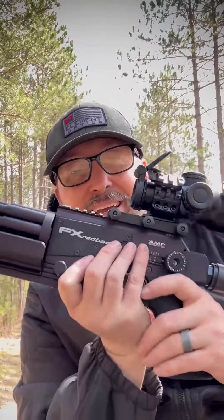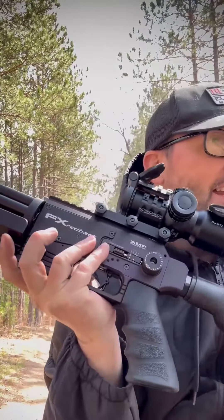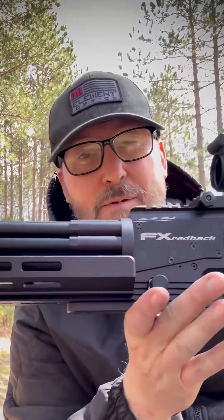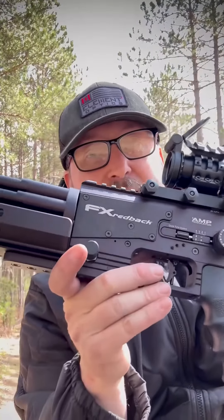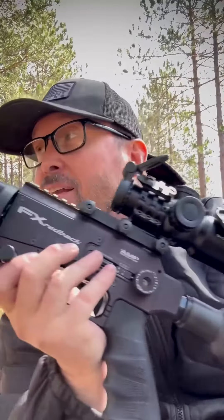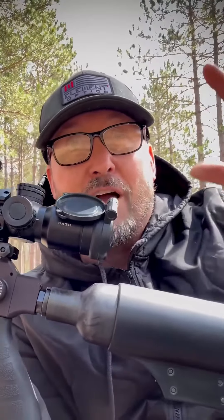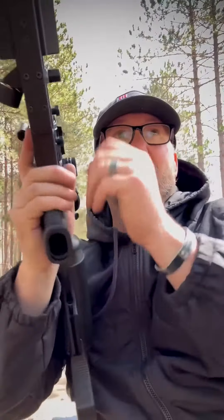We're gonna take a shot here, and I am getting 960 feet per second with this baby — just between a third to a half an ounce of TSS. So going 960 feet per second at the muzzle, this is going to be able to drop turkeys out to probably 25 to 30 yards.